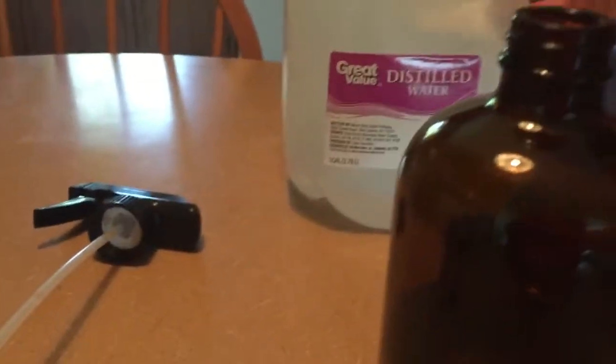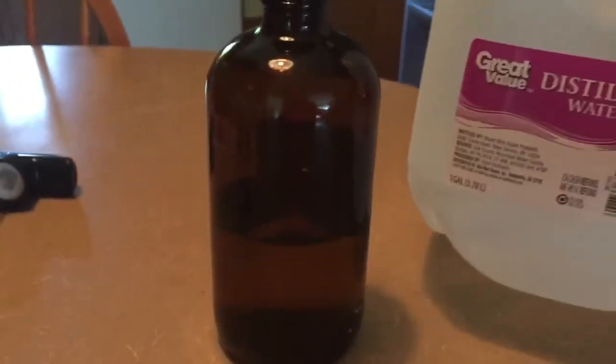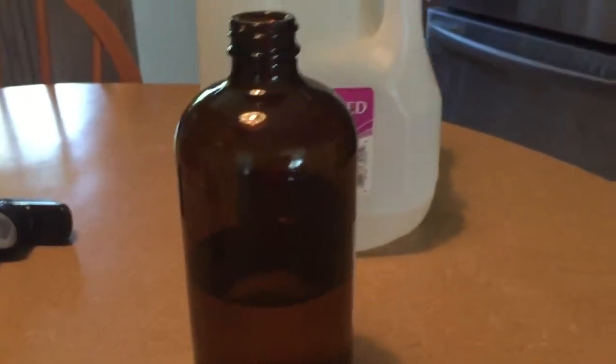And then we're gonna top it off with some distilled water up to the top. Make sure you shake it before you use it.